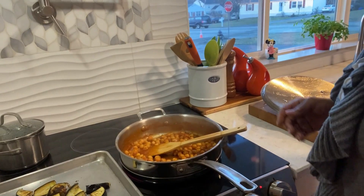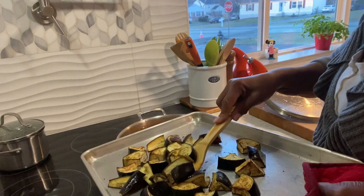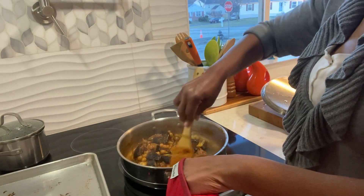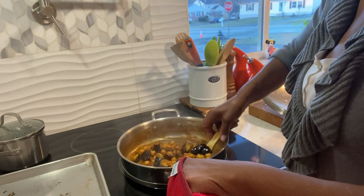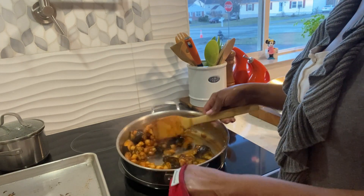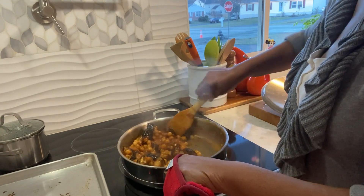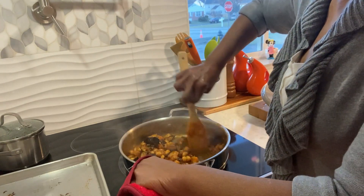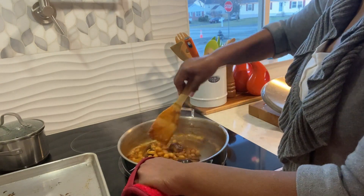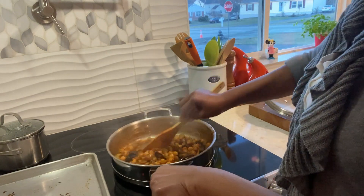Okay guys, look — this only takes like 10 minutes and it's done. You see how it sucked up that tomato juice? This is eggplant — it's like a sponge. That's why you can't put a lot of oil on it. Okay guys, this is done.